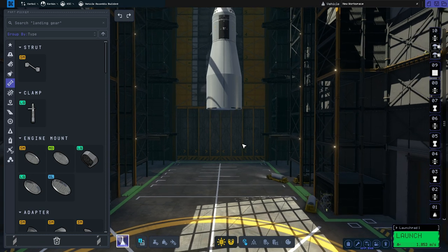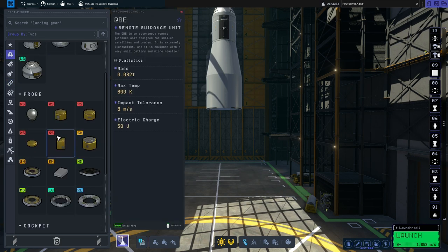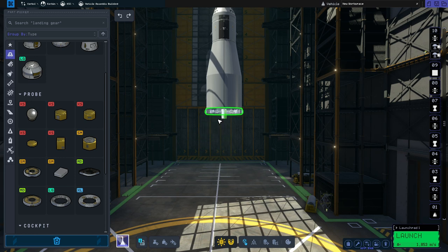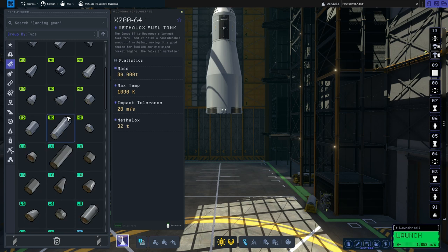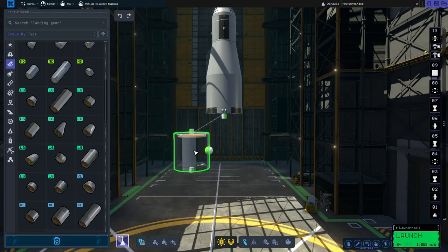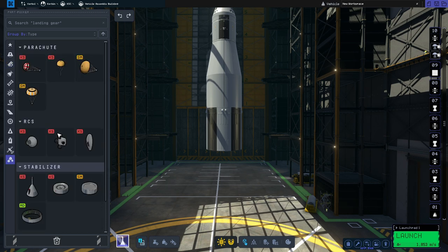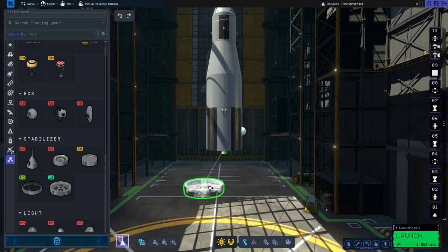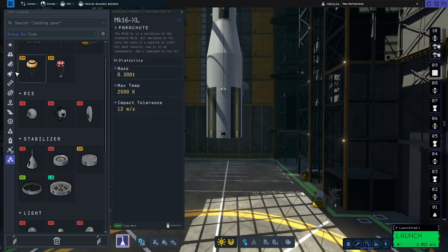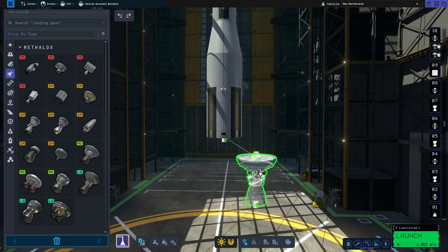Now we're going to move on to the S4B stage. For that we'll start off by going to command, scroll down and grab the large remote guidance unit and put that there. Then we'll go to the fuel tank section, scroll down and find the large metalox tanks, and get the S3 7200 Metalox tank. To make sure we've got enough control we'll go to utility, grab the large reaction wheel and put that on the bottom. For the engine, we're going to go to engines and use the Rhino engine.